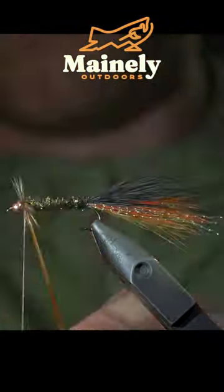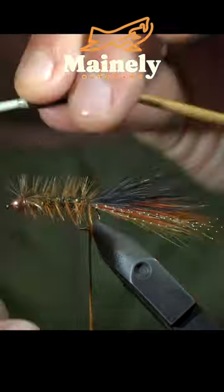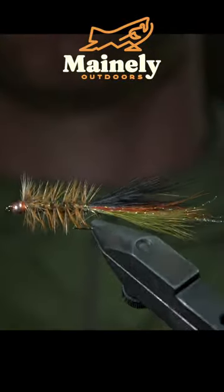Next, grab a tan cape, secure a feather to the head of the fly, and use this to hackle the body. Secure it in place with the copper wire. This is a variation of the woolly bugger known as the Thin Mint.